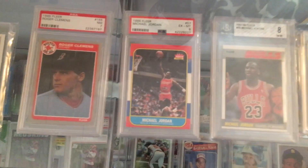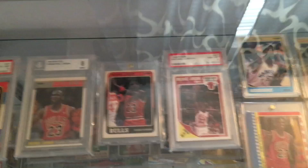Granted PSA 6. I'm probably the biggest Jordan fan in the world. I have been since I was 4 or 5 years old. I've always been a huge fan. There's the Rookie. Then you got a second, third, fourth year. Me and my dad pulled these two packs when I was young, probably 25 years ago. You got a second year sticker. We'll go down here to the second level.